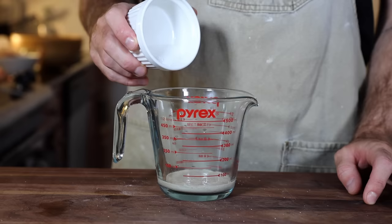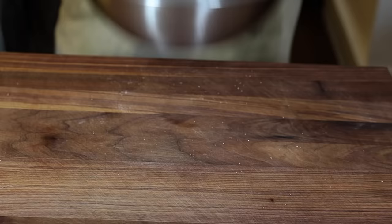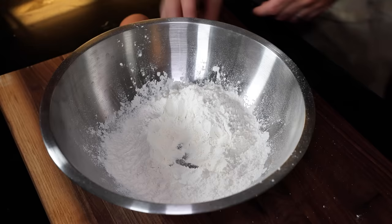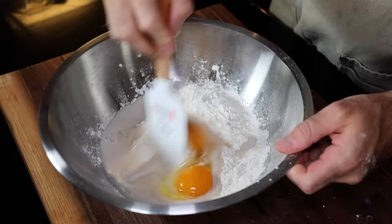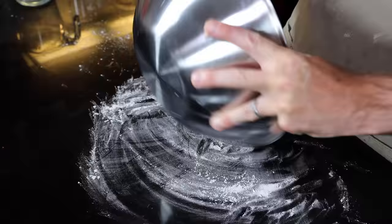Sprinkle active yeast into some warm water and liquefy salt and sugar. Add it in. Warm, tepid milk. Stir in this bowl. Add in my flour. Create a little well in the center. Add in my eggs and the yeast mix. Rubber spatula it together until it starts to form something I recognize. On my floured work surface, I'm going to let it hang out for a few minutes.